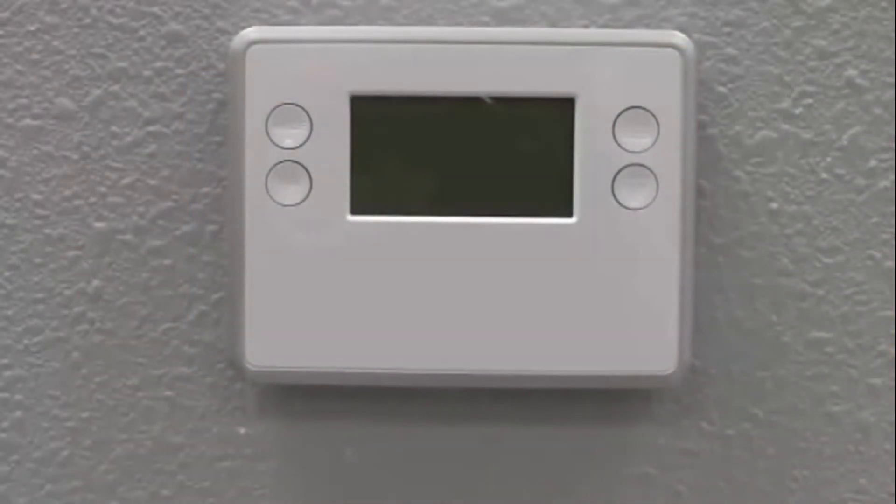Congratulations! You have successfully installed the GoControl TBZ48 Z-Wave thermostat.